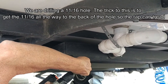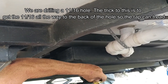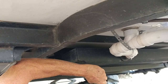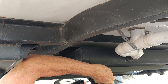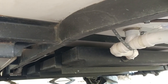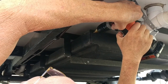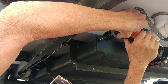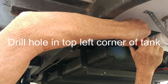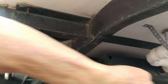There's our hole — there's one of them. I'll clean my bit before I take the next one out. There's that one.